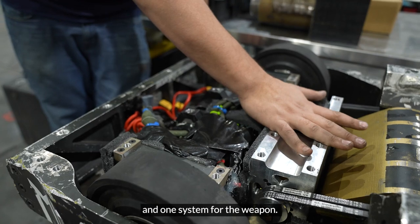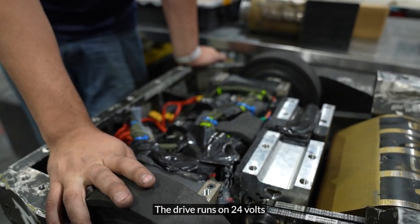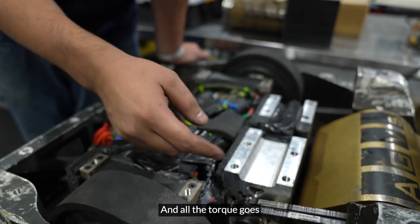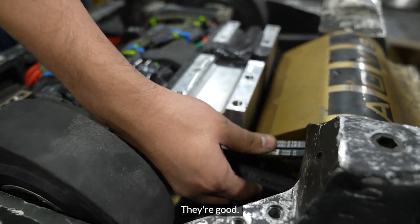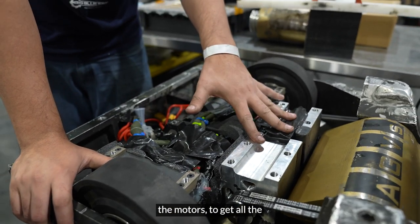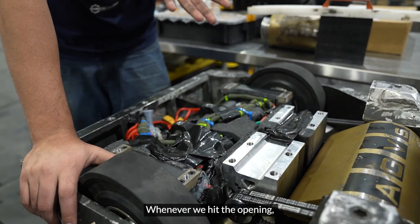One system is for drive and one system is for the weapon. The drive runs on 24 volts and the weapon runs on 15.2 volts. All the torque goes from the motors to the drum using belts — they're very trustable.